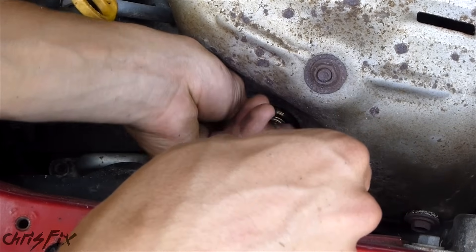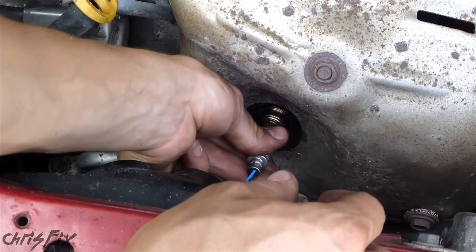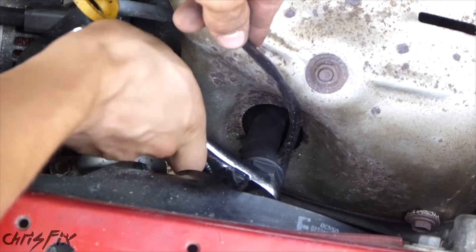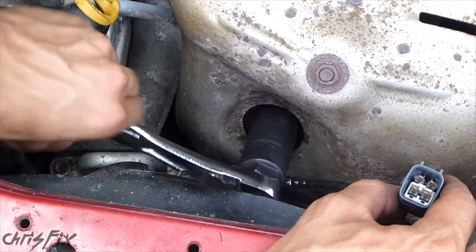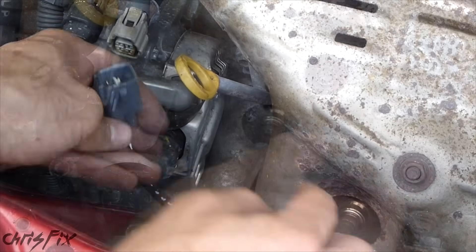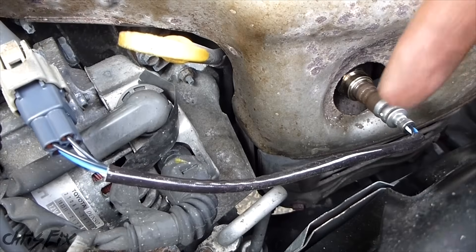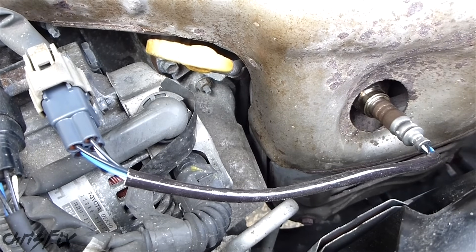Be careful not to cross-thread this — make sure it goes in nice and smoothly. Once you get it threaded in, tighten it up all the way. Get your oxygen sensor socket and snug it up. You don't need to make it super tight, just get it real snug. Then connect the clip right in here — that snaps in. So we have our new air fuel sensor going up and clipped in.